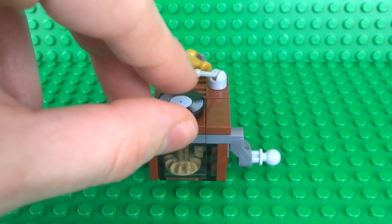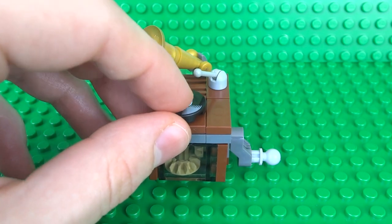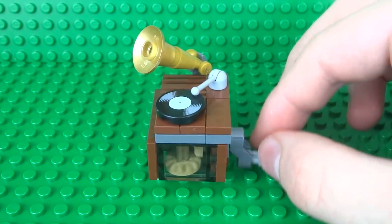To begin you'll first need to grab yourself a record, and to play the record simply place it in the middle of the turntable. Angle the needle on top downwards and turn the handle on the side to play your song.